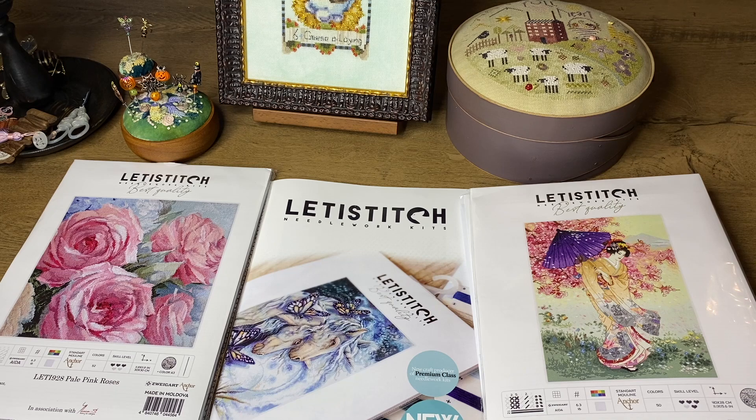I asked Anastasia to explain the difference between Letty Stitch and LookIS, and she said Letty Stitch is more for younger people because the designs are brighter and a little bit different. LookIS is more of a classic company. But to me they're all similar — I find designs I like from LookIS, from Letty Stitch, from other companies.